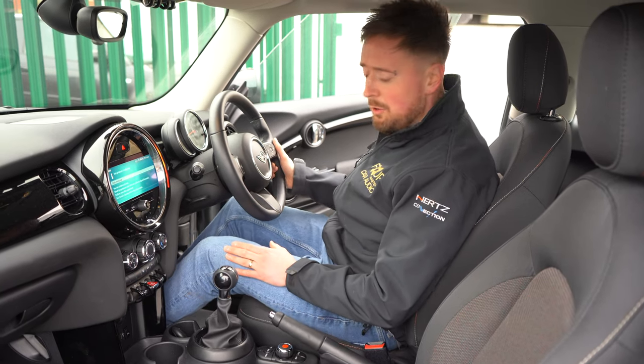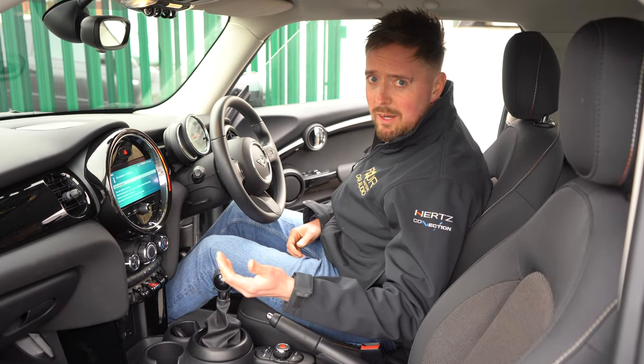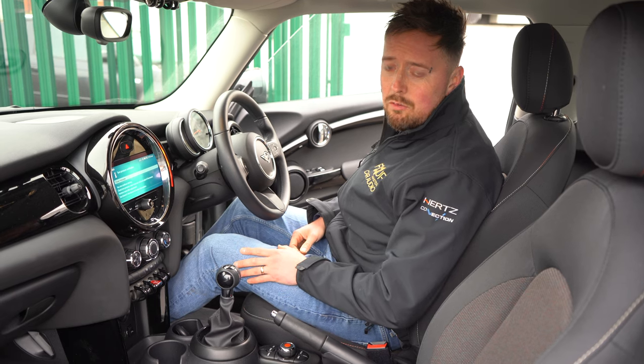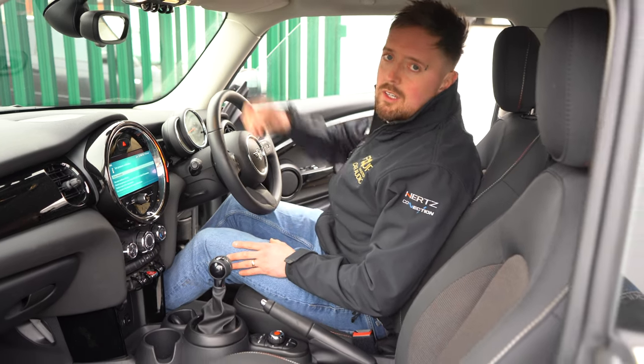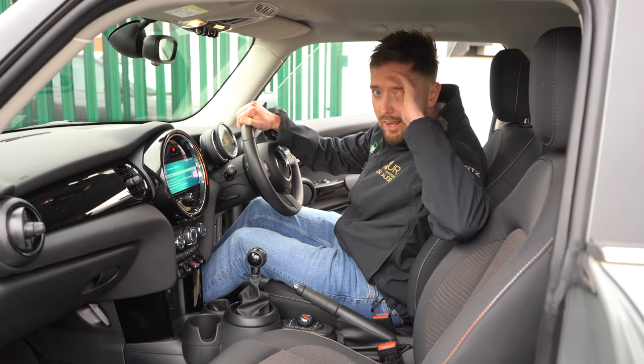That is it on parking sensors — not much more to say. You put it in reverse, they come on, they help you get into small or even large spaces and make maneuvering easier. I'm Connor from John Cleese Car Audio, this is our YouTube channel, Max is on the camera — see you later.